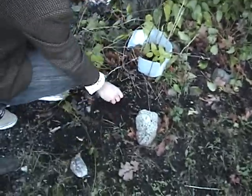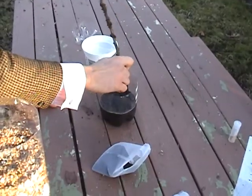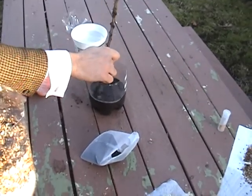Number five, obtain a container of water and mix in dirt to create muddy water. Pour your mixture into your suspended bottle. You can repeat this step as many times as you'd like.